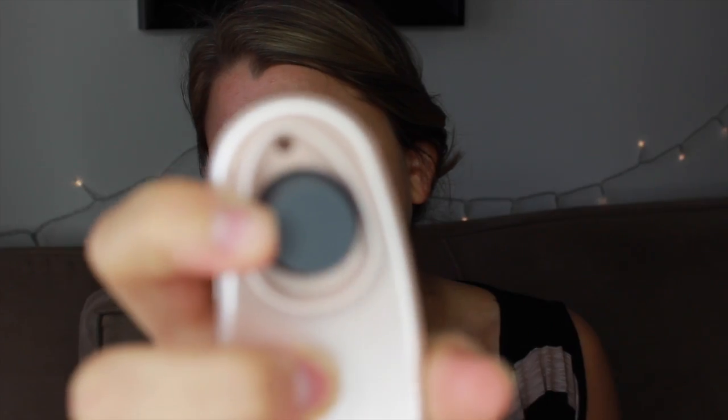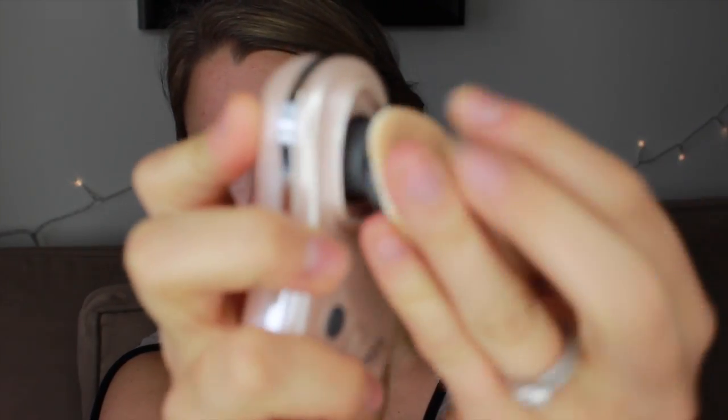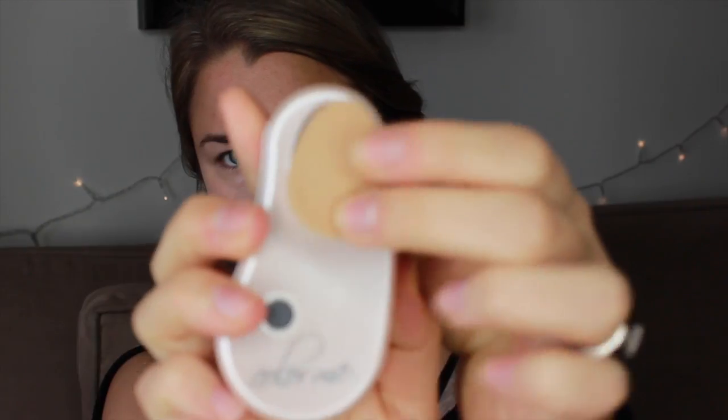These little brushes pop off really easily — there's kind of a rubbery thing there and you just pop the brush right on like that, and same thing, you just pull it off. Pretty simple to use, you don't have to read any lengthy instructions. It's pretty self-explanatory.